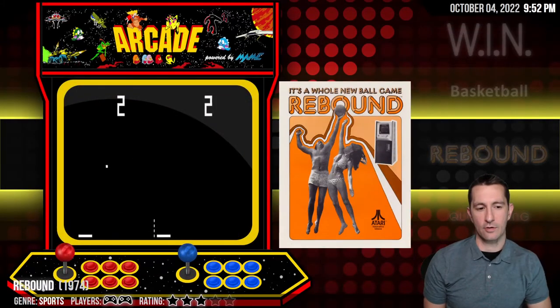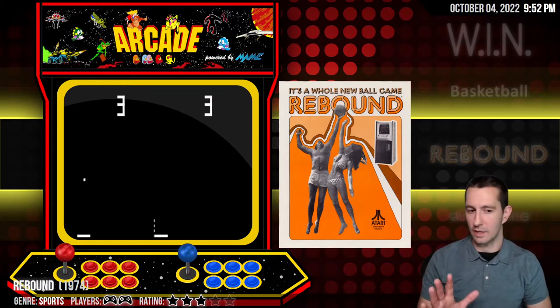Let's move on to Rebound. Rebound is another game not using a microprocessor. You can see the gameplay — it's using Pong, but not really. It's paddles at the bottom and you bounce the ball back and forth. It has different physics of the ball, which is kind of nice.